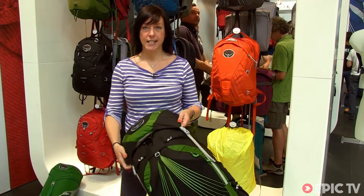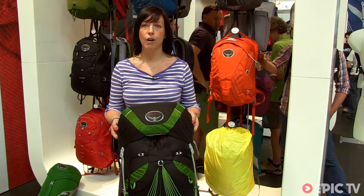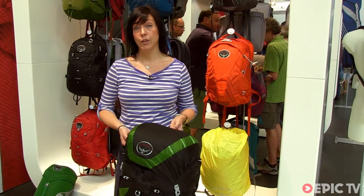This is the Exos, which we've had in the range since 2008. This is our revolutionary ultralight fast-and-light through-hiking pack with some redesigned features for 2014.